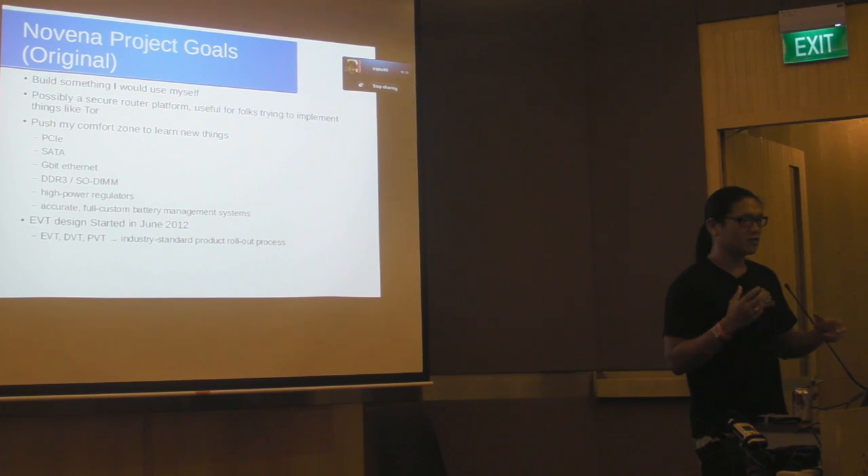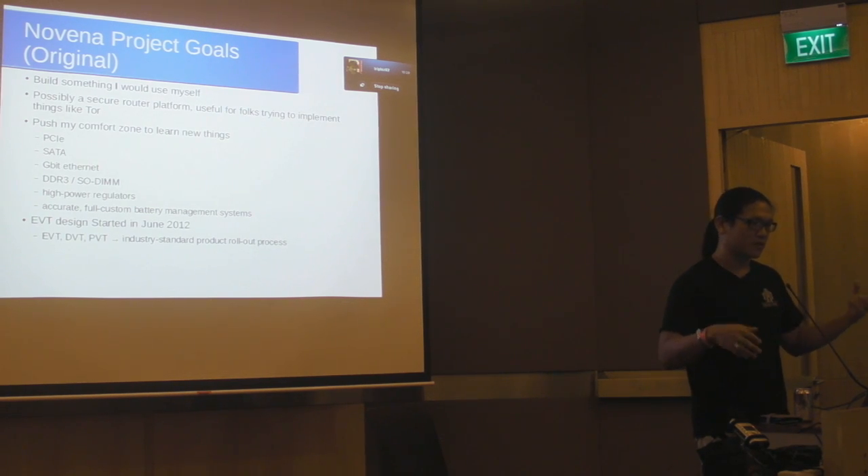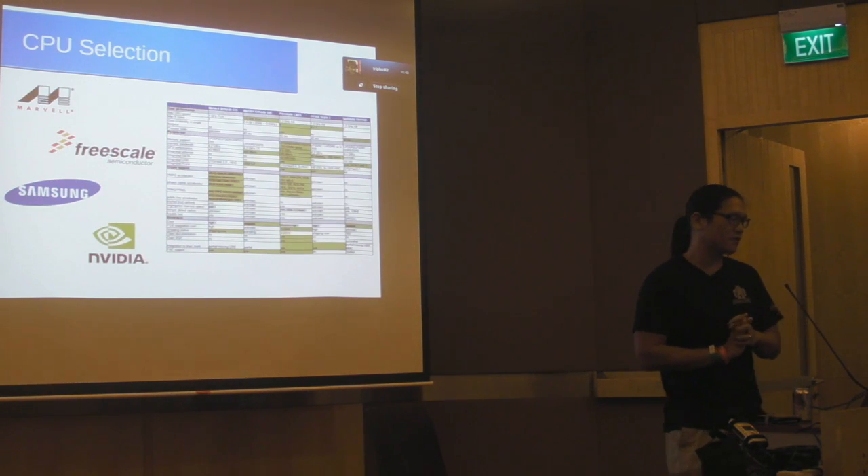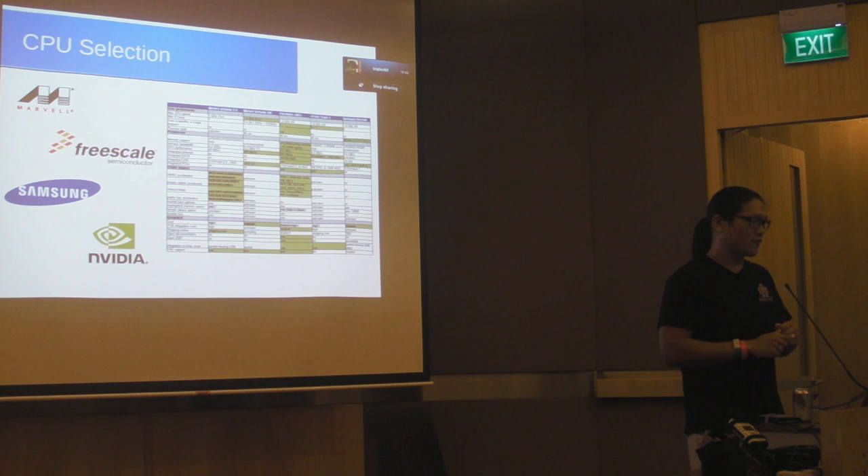There's nomenclature from the industry called EVT, DVT, PVT. EVT stands for Engineering Validation and Testing, DVT for Design Validation Testing, and PVT for Production Validation Testing. It's a three-stage cycle that companies like Apple use. EVT is where you build your first prototype; DVT is when you're feature-complete and making sure everything is correct; and PVT is the stage right before production. I kicked off the EVT cycle in June 2012, with the first task being to figure out what CPU to use.